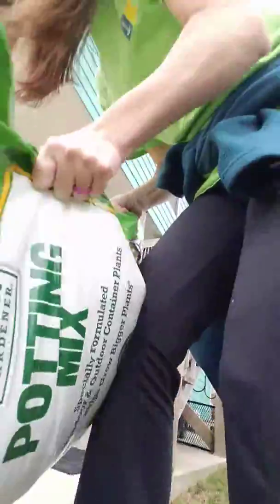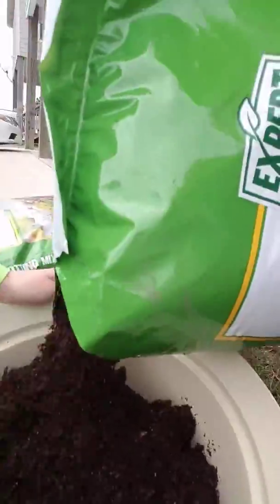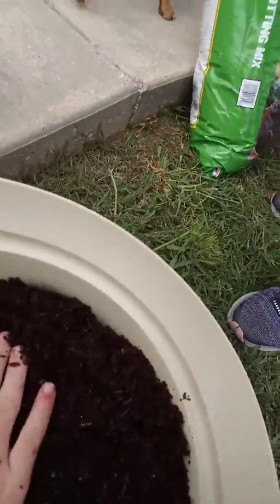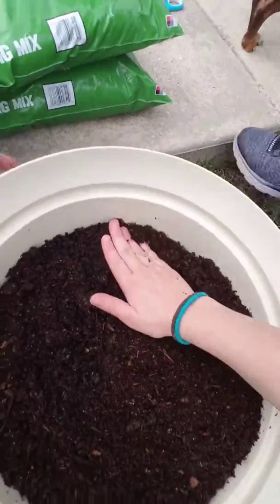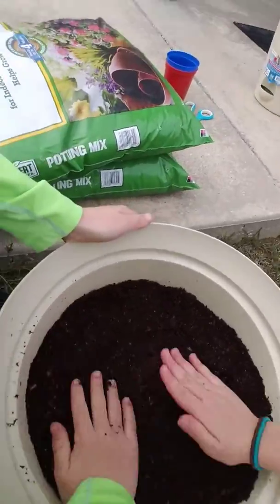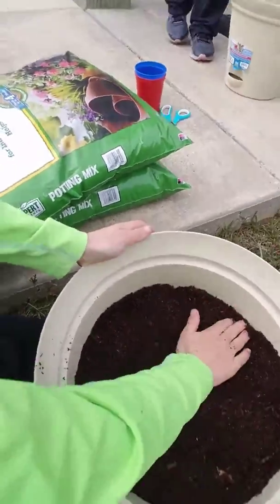So this is how you do it: you put the soil in the bowl and your container first, put it in the pot — or whatever container you want — and then you smooth it out. We'll pat it at the end, but I'm just going to do it now so you know.